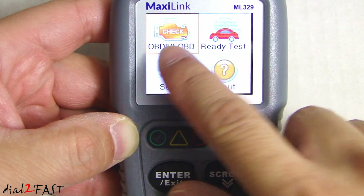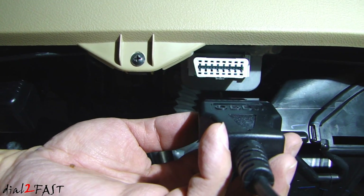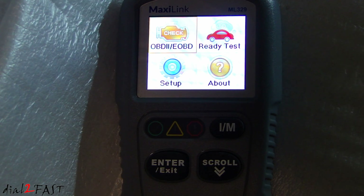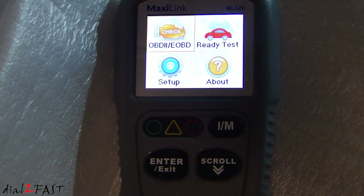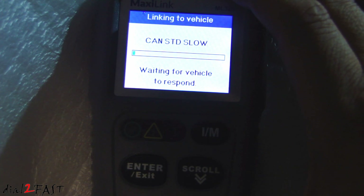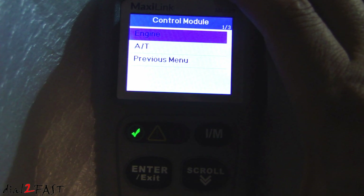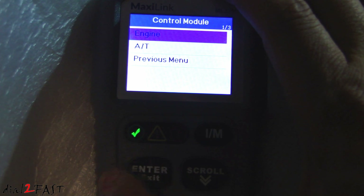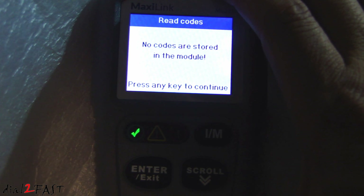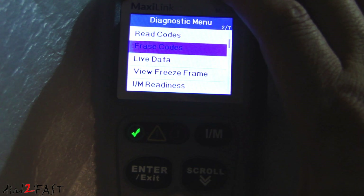Now we'll go into more detail about the OBD2 and the emission ready test when I plug this into a vehicle. Plug the data cable into the DLC connector underneath the dash. The scan tool powers on — let's start the engine. Press enter to go into the OBD2 menu. As you can see we have a green check mark — we don't have any trouble codes. Press enter for engine, then enter to read codes. No codes are stored. You can also scroll down to erase codes if you have any trouble codes.